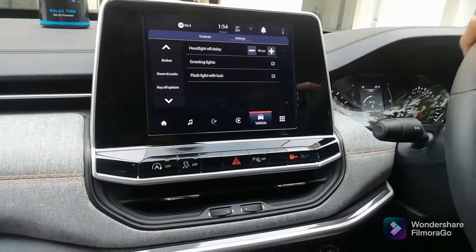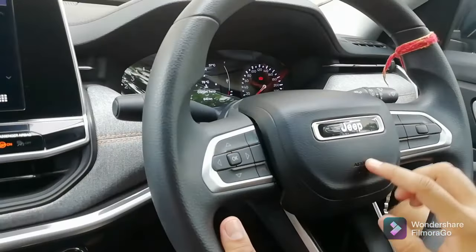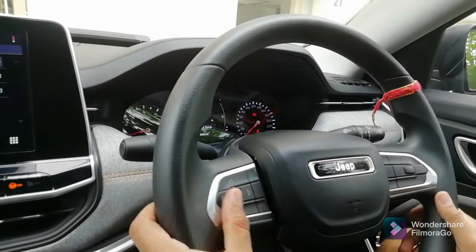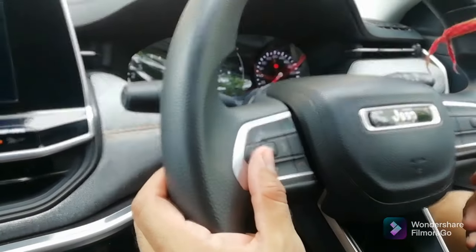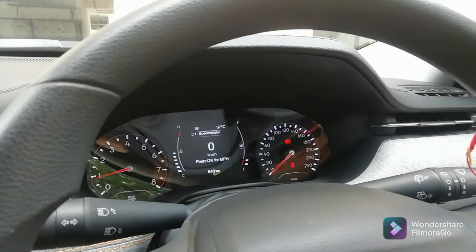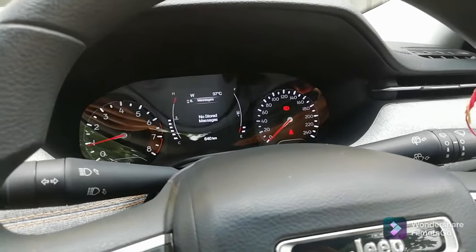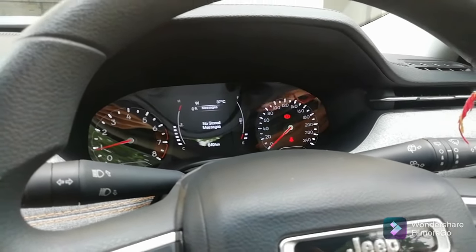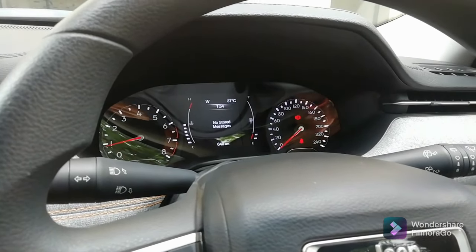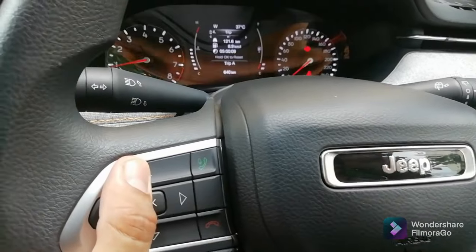If we talk about the steering, this is a very premium quality steering with Jeep badging and airbag badging. The horn quality is very good. On the left side there are driver-mounted controls — we can change display settings like capturing the speedometer by pressing the upper button, and change other settings on the display. Above that we have a tachometer showing RPM on the left, and an analog speedometer on the right, with a center display for trip information.